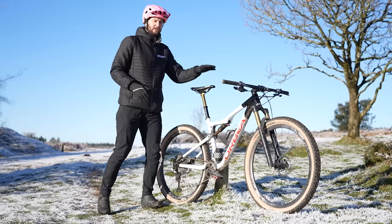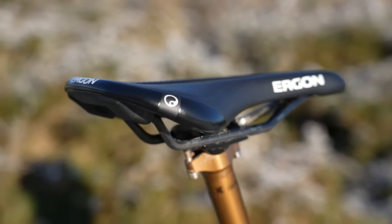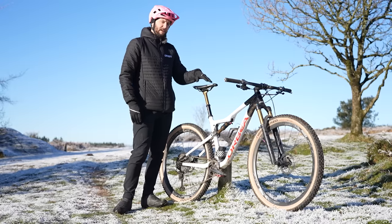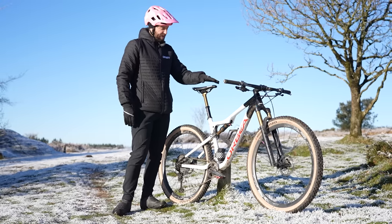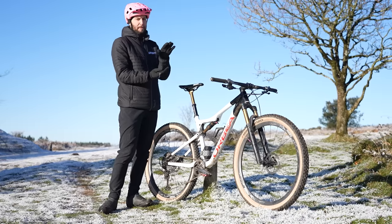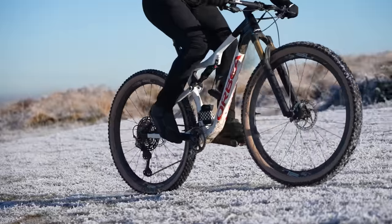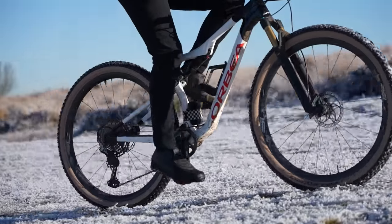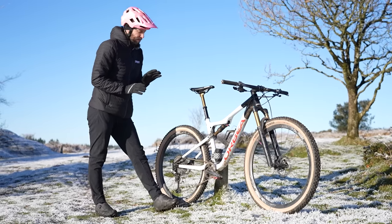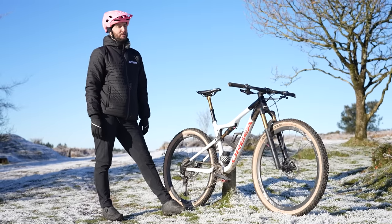When it comes to saddle angle, this one is personal preference, but having it incorrectly set up is going to give you pain where you don't want pain. If the front of the saddle is too low, you might find yourself slipping off the front. Likewise, if the nose of the saddle is pointing up too much, you're going to put pressure in places that pressure should not be put. Because of that, you're going to find it harder to pedal and ride over a long distance, especially when climbing — because if that saddle's pointing too high up at the front and you're shifting all that weight forwards, you're shifting all that weight onto something that should not be weighted.